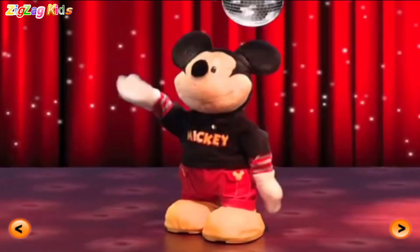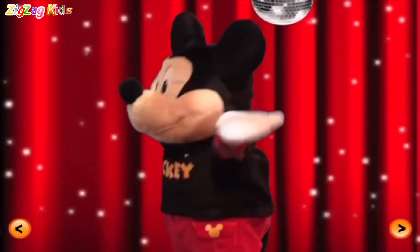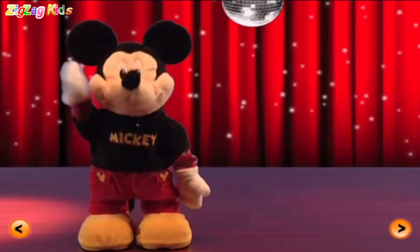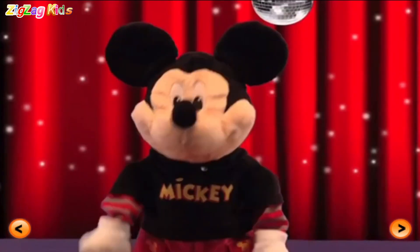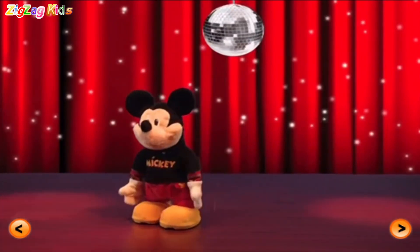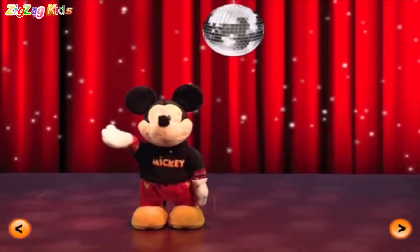And turn. Turn. Turn. Turn. Hands off. Come on. Oh yeah. Come on. Disco point.